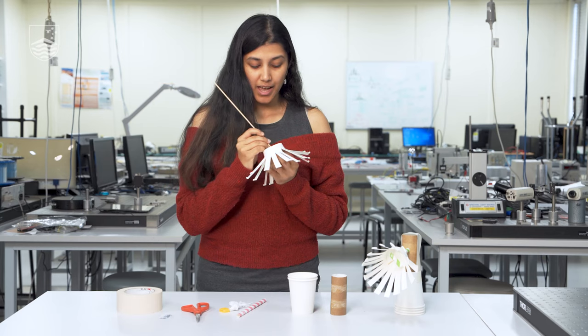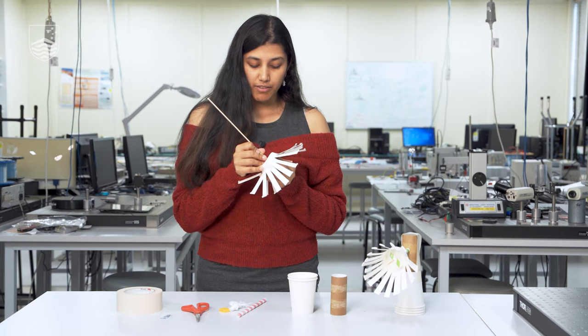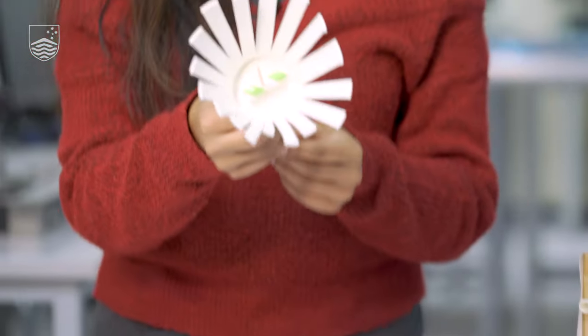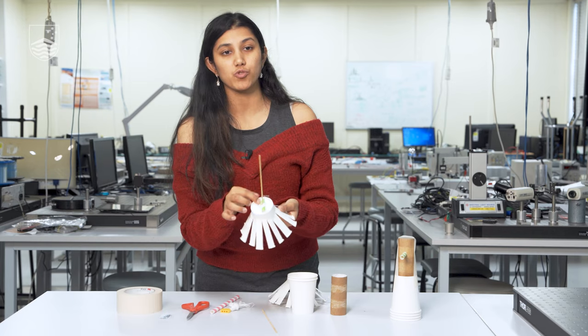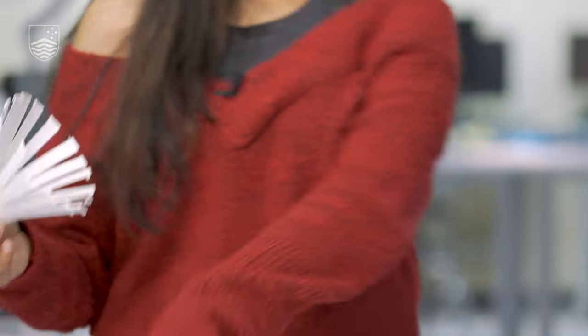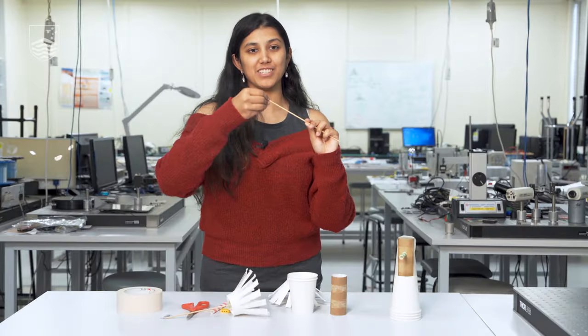The next thing we're going to do is make the axle. First we're going to poke a hole in the base of the cup — you can use the skewer or a pair of scissors if the skewer isn't going through. Then we're going to add some straws to give it support and make the axle stronger, giving it more weight so the stick doesn't just fall in and out and is actually held together by the tape. As you can imagine, it might be kind of hard to tape just the pointy end of the stick to the cup.